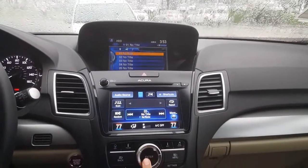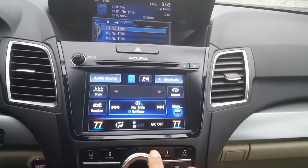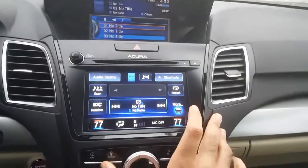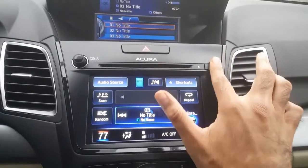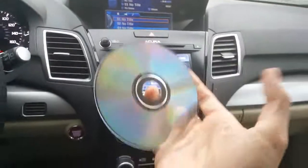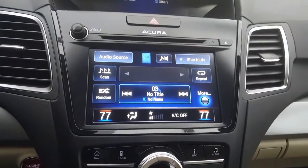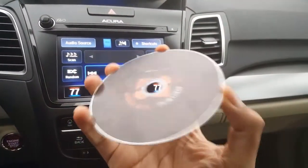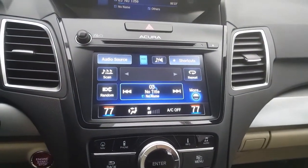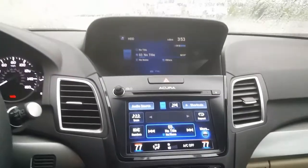It'll play the music. You can skip tracks, and this is all from your hard drive. This is the CD I just copied — the music you're hearing in the background is in the car and no longer on the CD. So when you get a chance, take it back inside and store it, because now it's in your car. If you have any questions, give me a call. This is Fernando, your Acura consultant — have a great day!